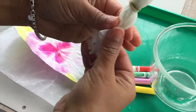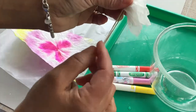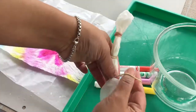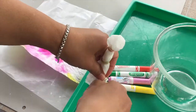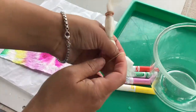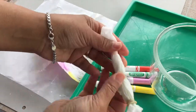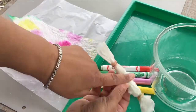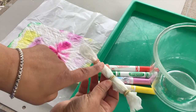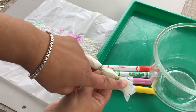Now I have four parts. I have three rubber bands — one, two, three — but four sections: one, two, three, and four.